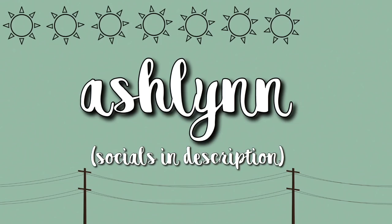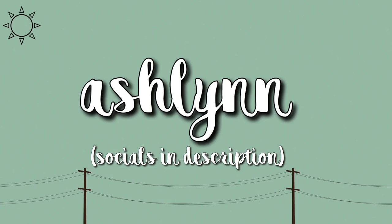Hey guys, it's Ashlyn. So in today's video, I'm going to be doing a backpack clean out for the end of the year. It's pretty much me pulling out all the crap that I have in my backpack at the end of the year.